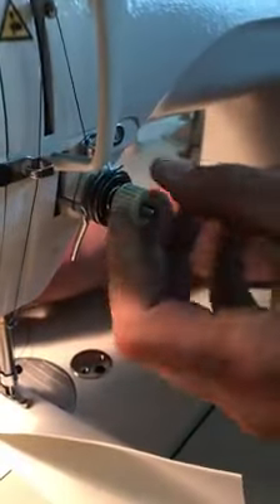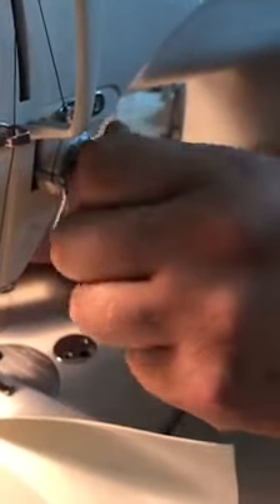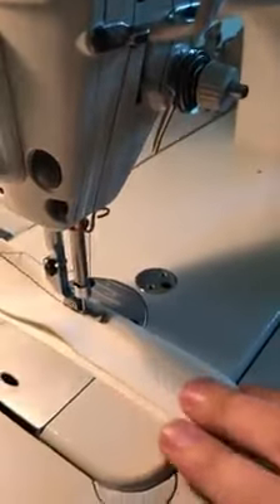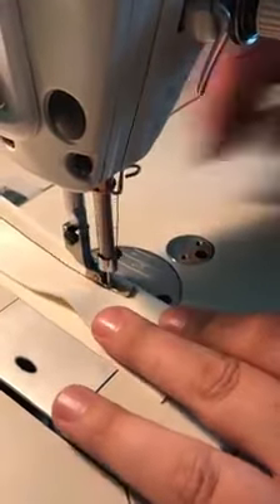We're going to start by going right turn with this knob. We're going to give this a two, here's number three — and number three starts to get really tight, so back that off just a little bit. With that extra tension, it should allow for a much tighter stitch.